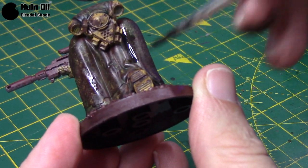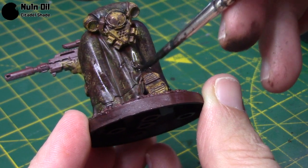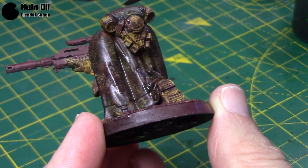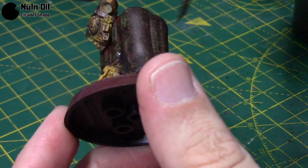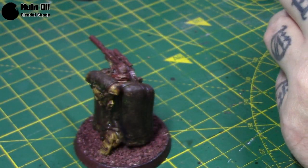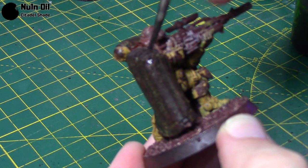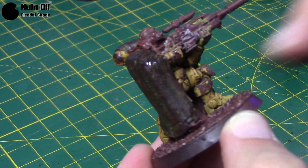Next I'm just taking some Nuln Oil Shade Wash and just applying it to all the recesses — not being massively neat here. You could take an Agrax Wash and go all over this to bring your colours together as well, if you feel it's not subtle enough. But I quite like this look so I've just left it, and I'll just wipe a little bit of excess. I've thinned that with Nuln Oil just a little bit as well, because I don't want this to be too much of a heavy wash in the creases. You don't particularly have to be too neat with this step because after all this is very worn — you can get away with being a little bit messy.